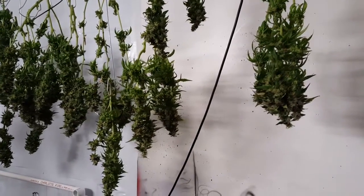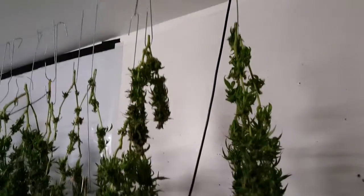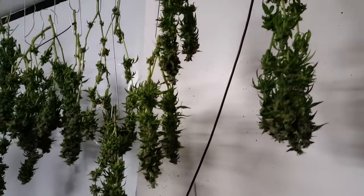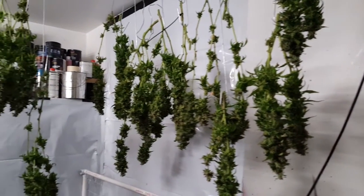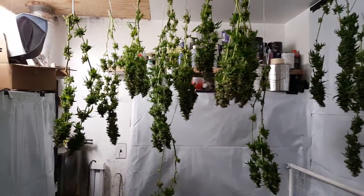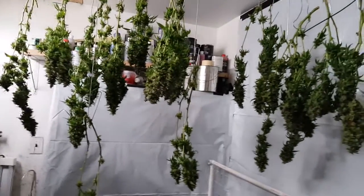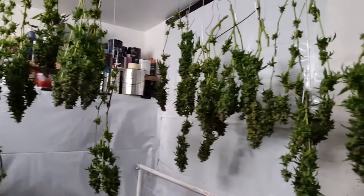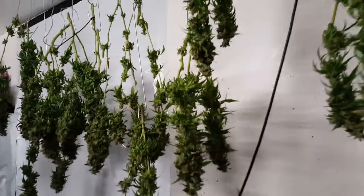Hey guys, last update on this grow — harvest day. Just got done cutting everything down and hung it up, now we wait. All in all, pretty good grow. Two plants, and that's what you see here.